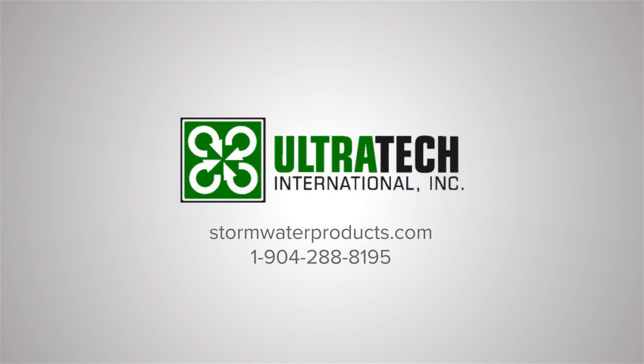For more information on the Ultra dewatering bag or any of our stormwater management products, please contact us at 904-288-8195 or visit our website at www.stormwaterproducts.com.